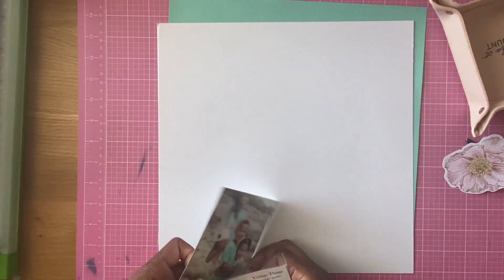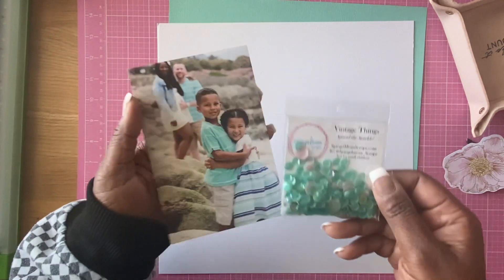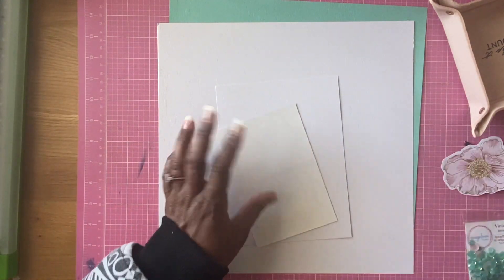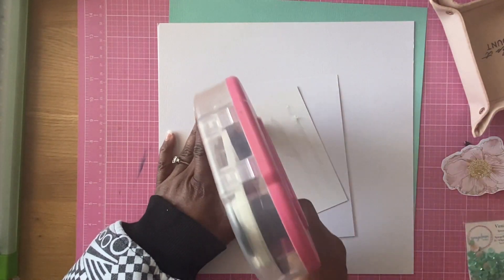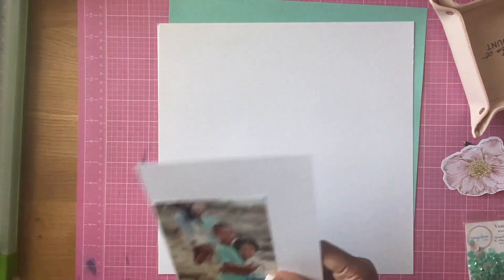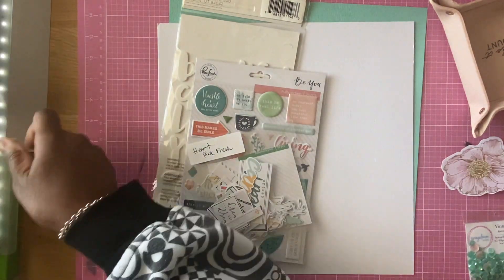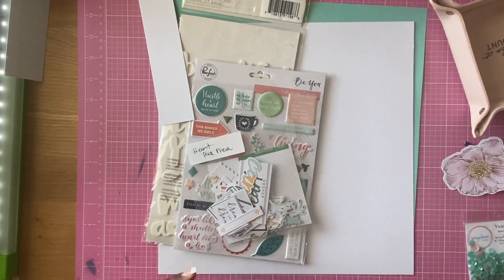Hello! Felicia here with another scrapbooking layout for the Spiegelmom Scrap Sparklers design team. I am going to be using the vintage things sequins. This is a pretty, pretty color — it's so borderline gorgeous, it drives me nuts because I love these kinds of colors. I love working with these kinds of colors; this is exactly up my alley.